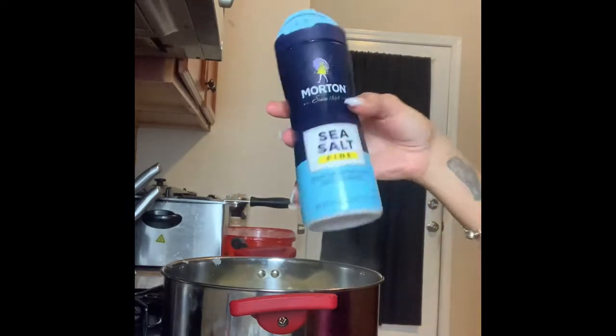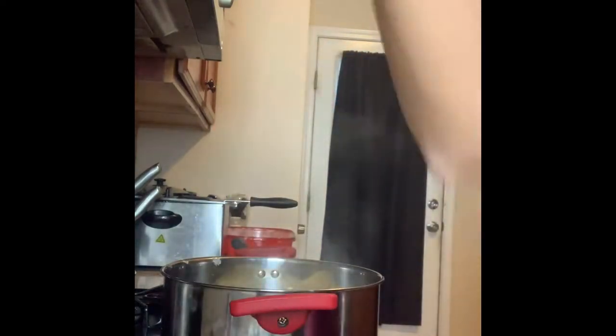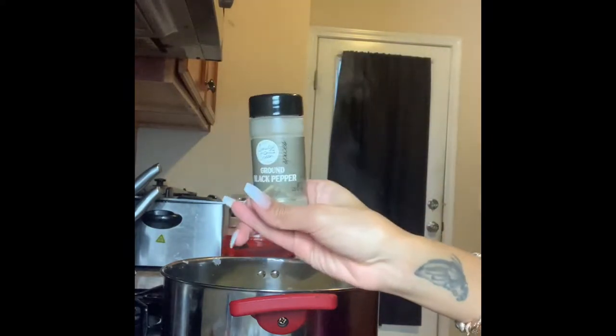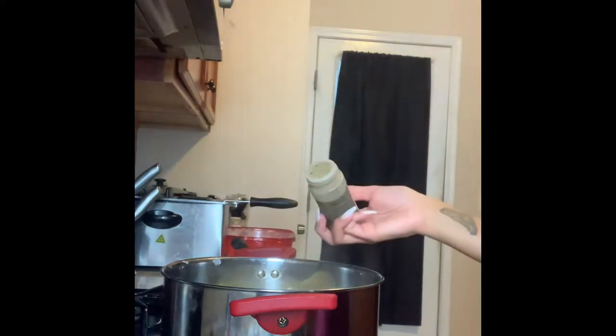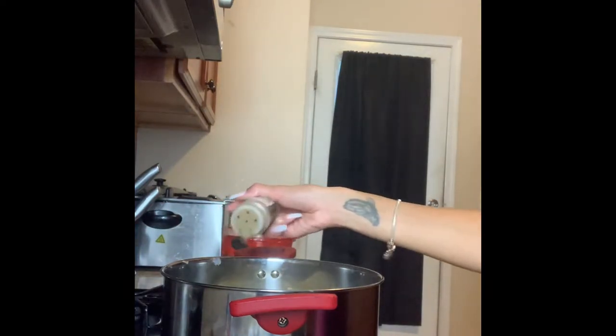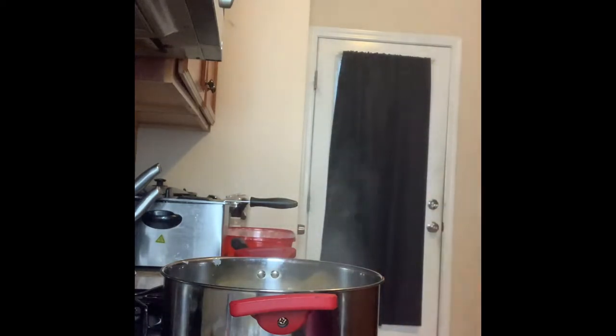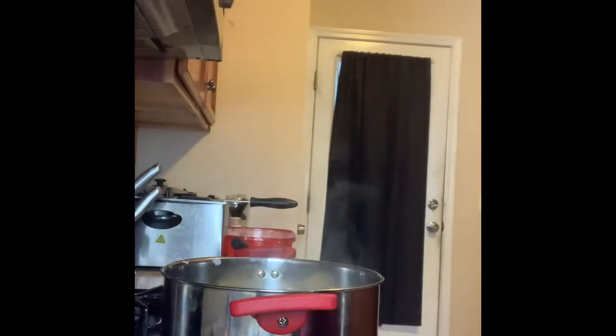I'm gonna add some salt. The salt I'm using is my fine sea salt. I like sea salt because you can taste it more, and I got it fine because those big salt chunks can be too crunchy. And some black pepper. You wanna put this in before you mix it so it'll all be mixed together. I'm trying to decide if I wanna add bacon bits to it.